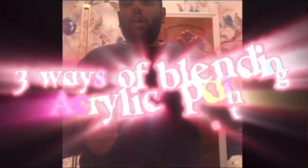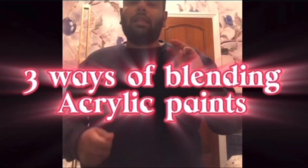Hello, my name is Adara Aliyama and welcome to the channel. In today's video we're going to be learning three ways to blend your acrylic paint so you can blend acrylics like a pro.